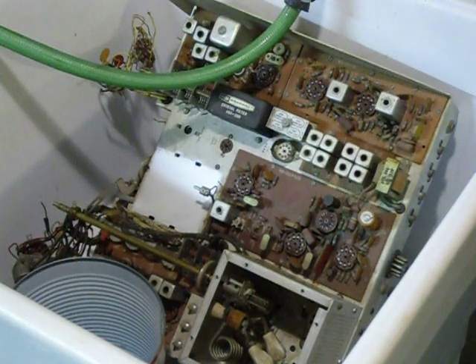Hi, this is Bob. I've been an amateur radio operator for 54 years. This is segment number three in the restoration of a Heathkit SB110 6-meter transceiver.